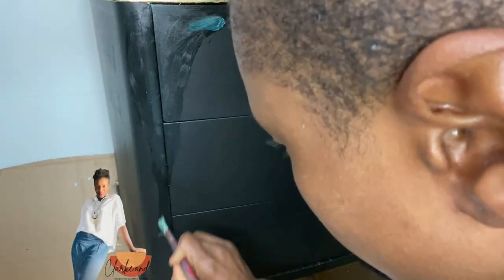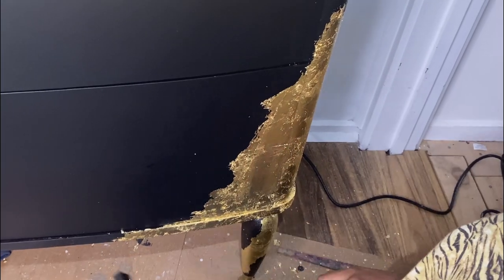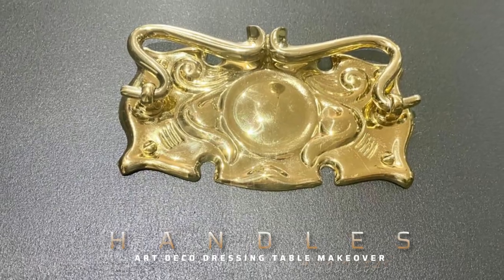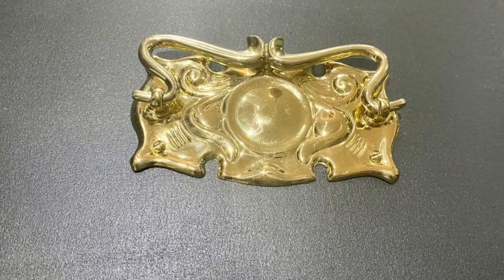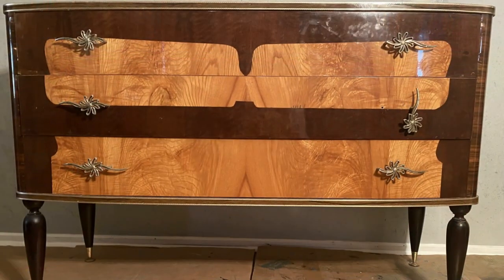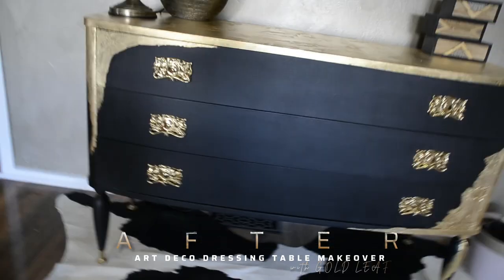To add even more drama, I decided to add a bit more gold leaf to the front of the drawers. This just makes it pop against that matte black — it looks so sexy! These beautiful art deco handles are just perfect for this project. And there it is, all done!